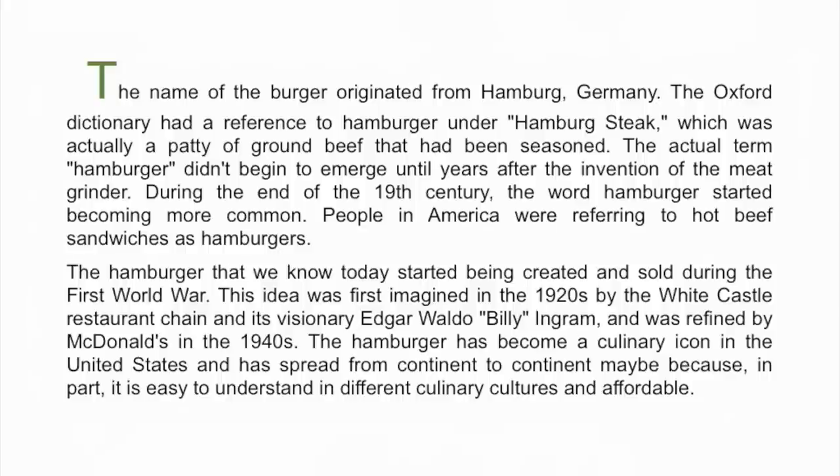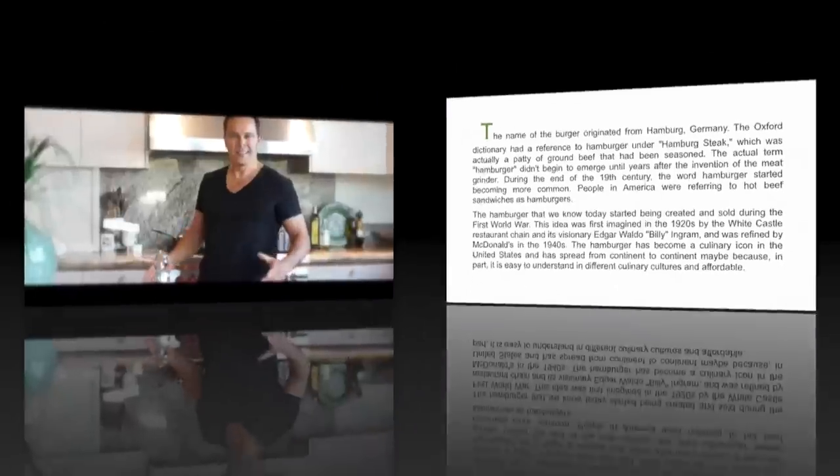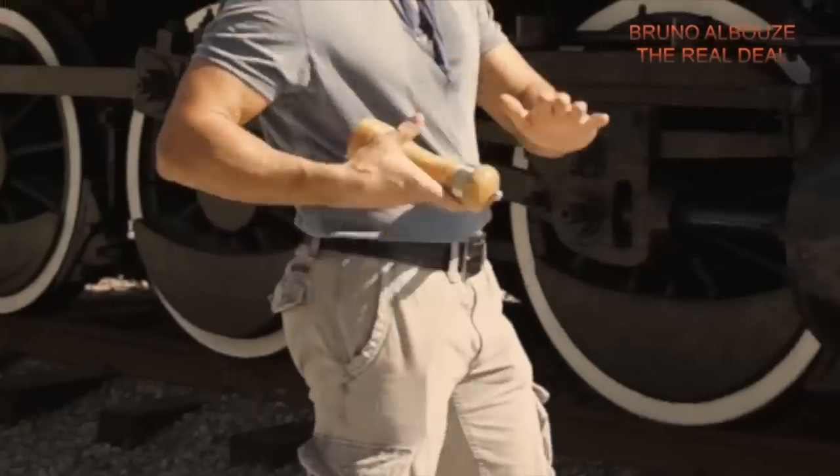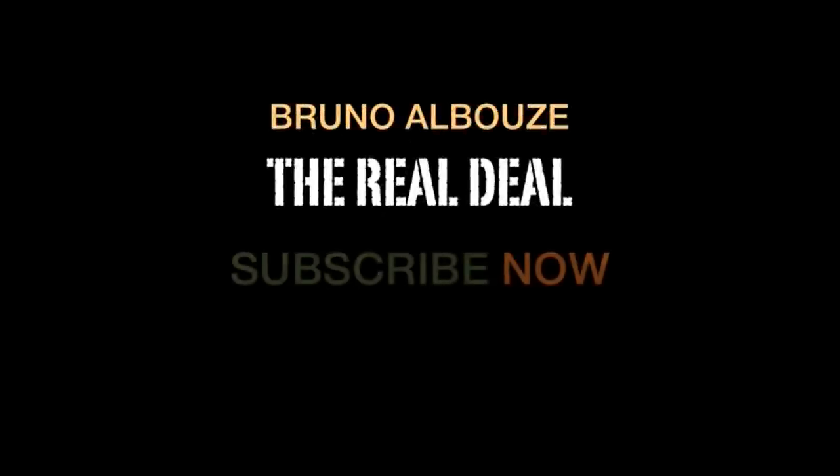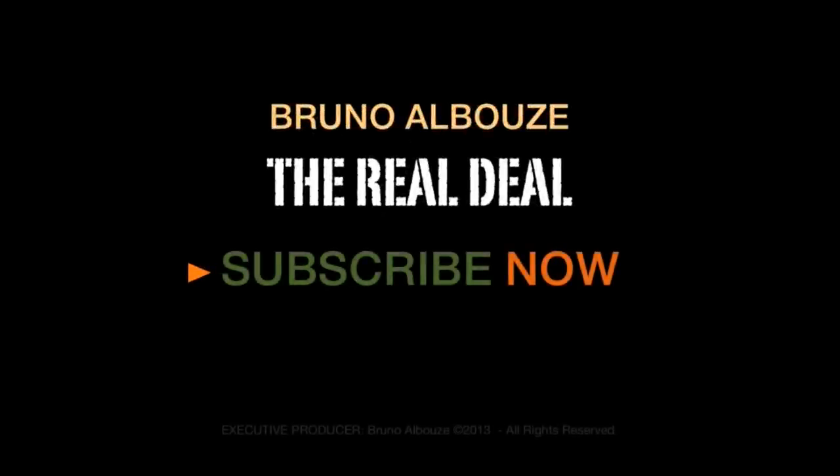The real deal is now your favorite cooking channel. I'll see you next time.